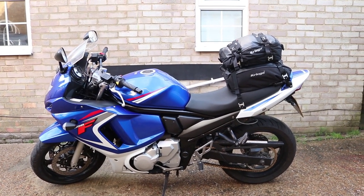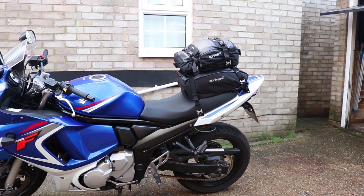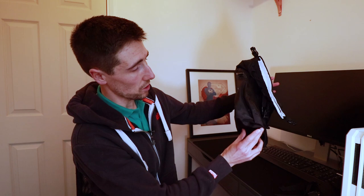So I went and bought the US 20 after I borrowed my mate's US 10 and 30, and I was really surprised at how much you could fit into the US 10. The way they work is the 10, 20, and 30 represents the litres they can hold. So the US 10 is actually a pretty small bag — it's not very thick at all — but I could fit a hell of a lot in there, so I decided to go and buy the US 20, because I thought the 30 was a little bit too big for what I needed. I got this one for a weekend trip and it was great.